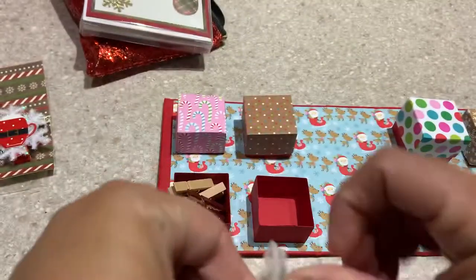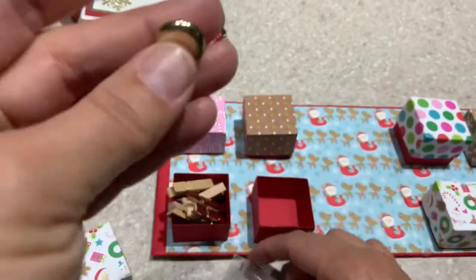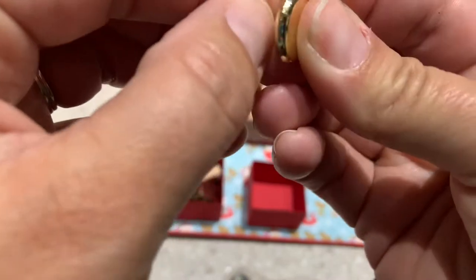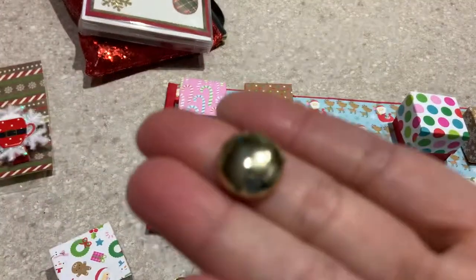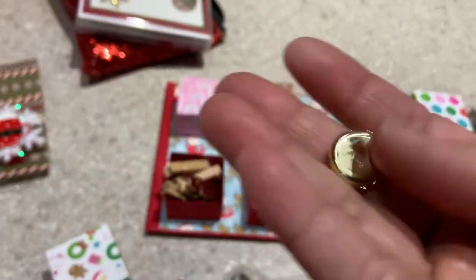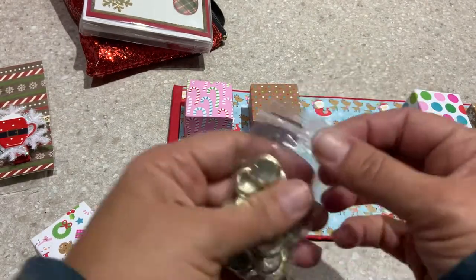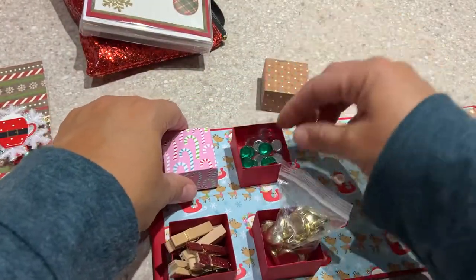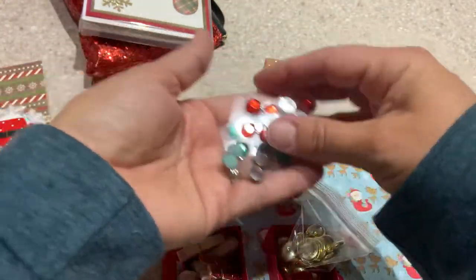Some gold pieces that almost look like lockets — don't they kind of look like lockets? They're probably not lockets; maybe they're just large flatback doodads. Tiffany, you're going to have to help me out and let me know what these are. I only know some things when it comes to crafting supplies. In here I have some gems — some greens and some reds.